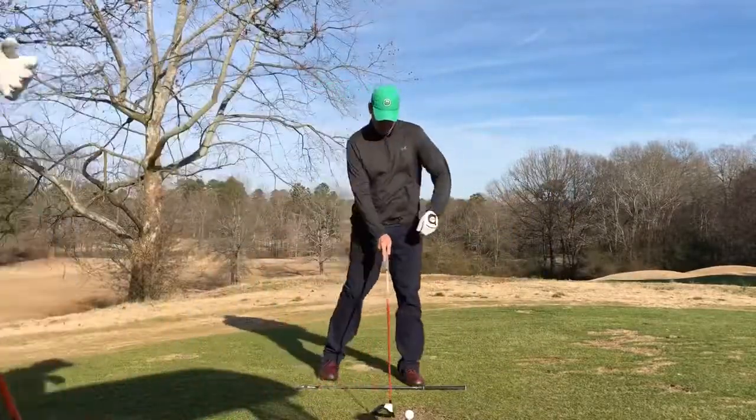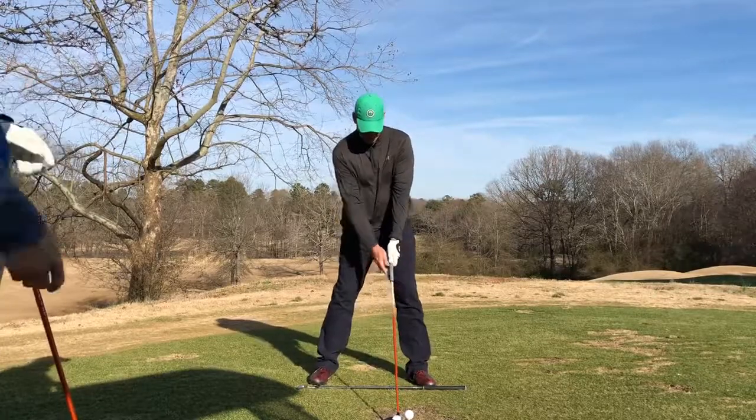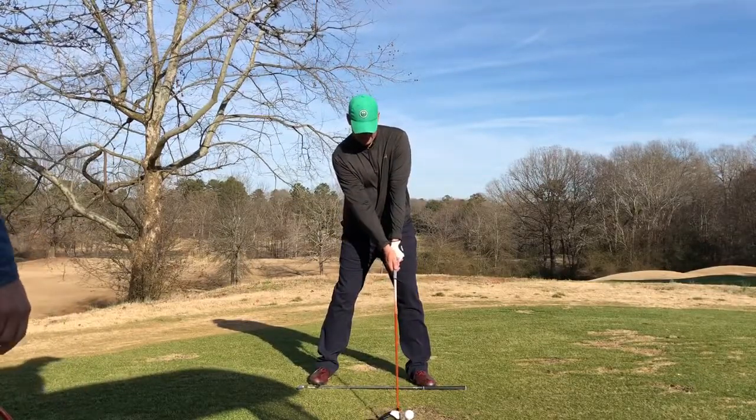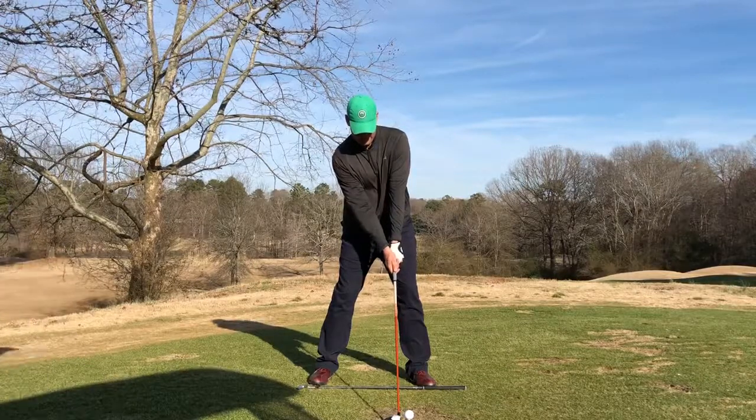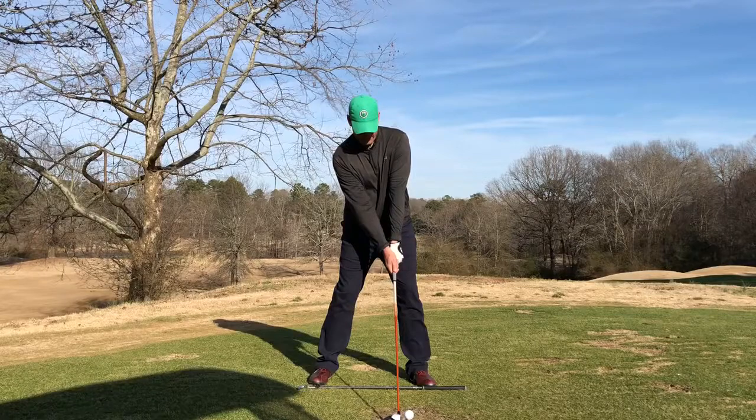This will help you deliver the golf ball a little better from the inside, from a more powerful position. Like we've said, your mind's eye sees a draw, and I think that's more of a power shot for you. This is going to help you do that just a little better. So let's go ahead and hit one and see what happens.